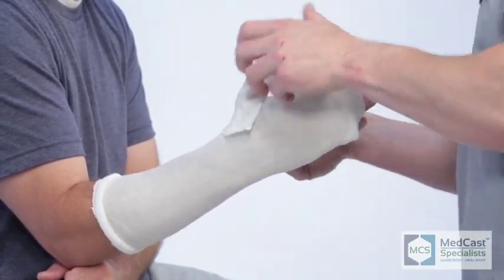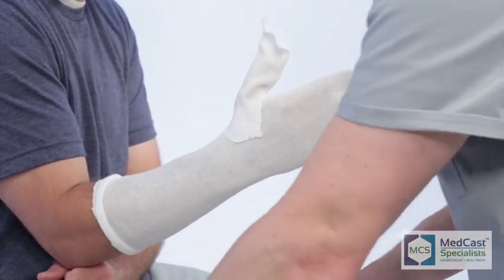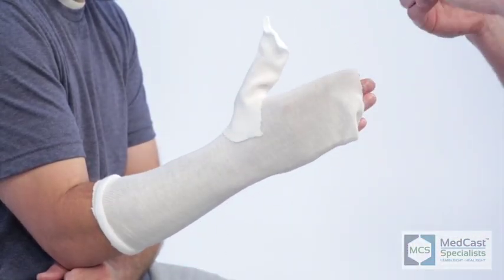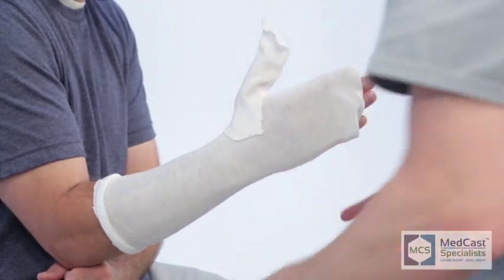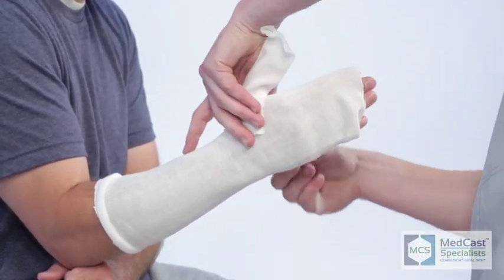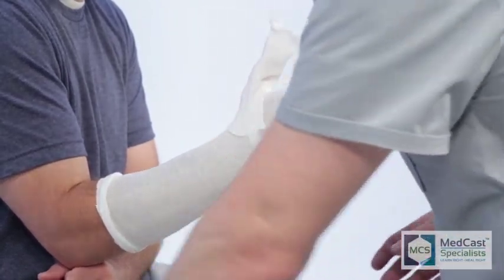We found that casts are a better experience for patients. Anytime a patient transitions from a splint to a cast, they always say the cast was much more comfortable — it's usually a little sleeker and smaller. You're going to have better patient compliance because they cannot take an ulnar gutter cast off, assuming you put it on correctly, whereas they can take a splint off.